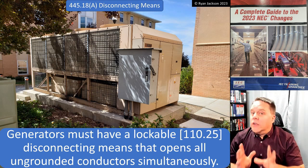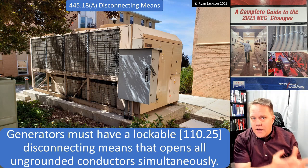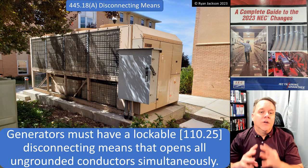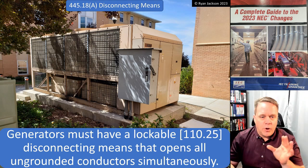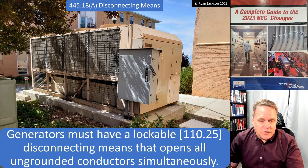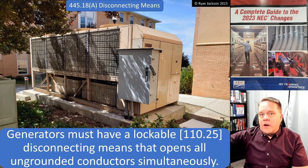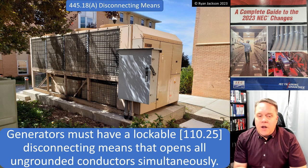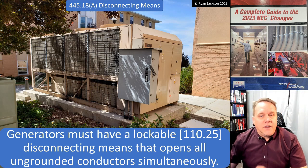We just want the wires leaving the generator to be off — that's the disconnect. In the next video we'll cover applications where the engine of the generator, the prime mover, must also be shut off, and that's 445.19. Right now we're just talking about an electrical disconnect, not a mechanical engine shutdown. In the photograph, there's a big switch that shuts off the wires leaving the generator — easy to walk up to and put a padlock on. This installation appears compliant.